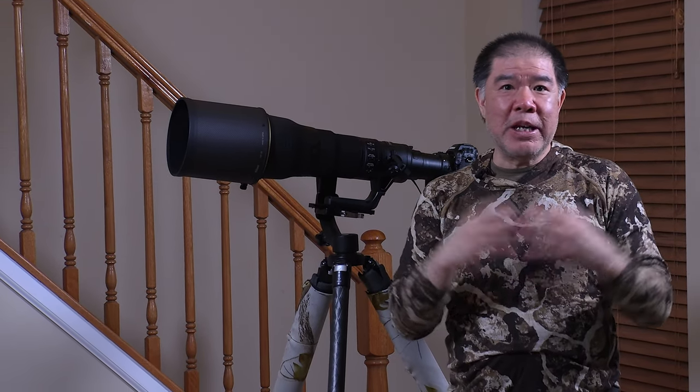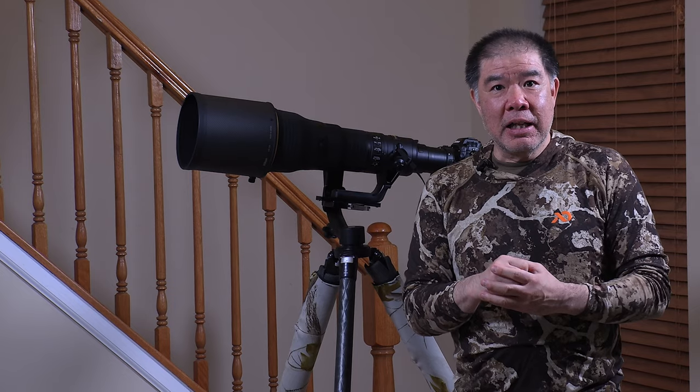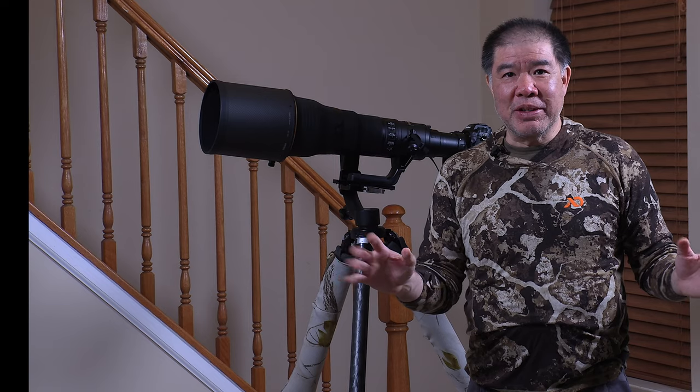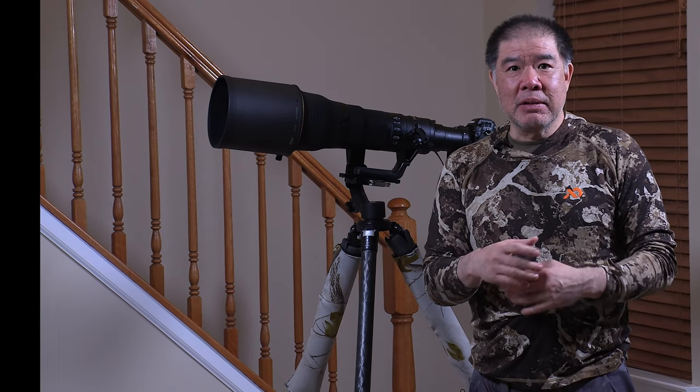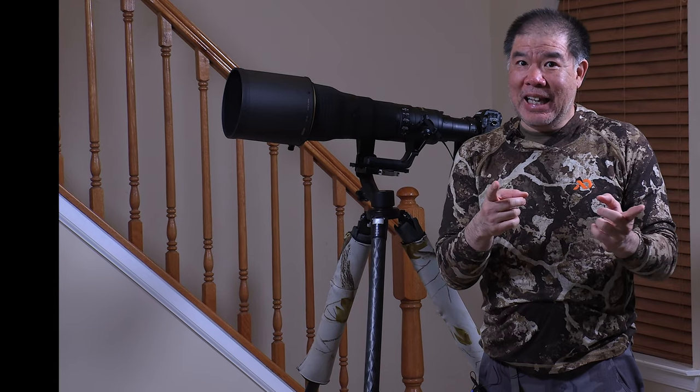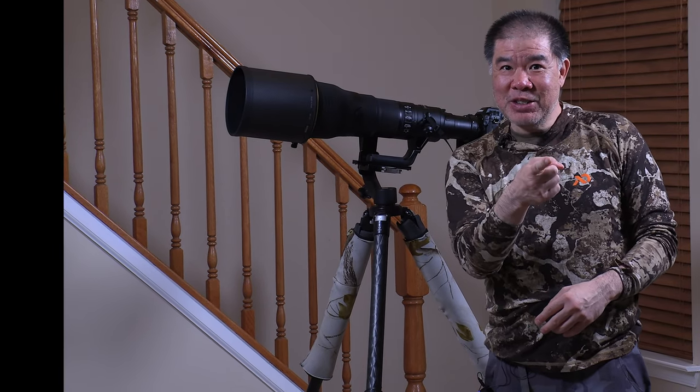Everything I do here is just the way I do it — just my opinions — and if you do it a different way, that's great also. There are many ways to skin a cat. In Final Cut, I'm far from an expert. I just know enough to be able to create this video and to be dangerous. So let's go to Final Cut.